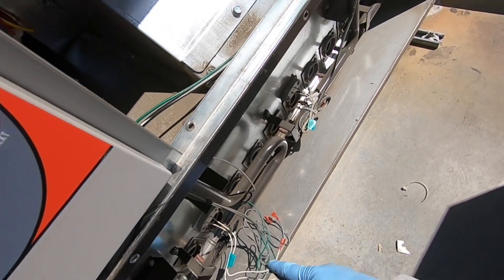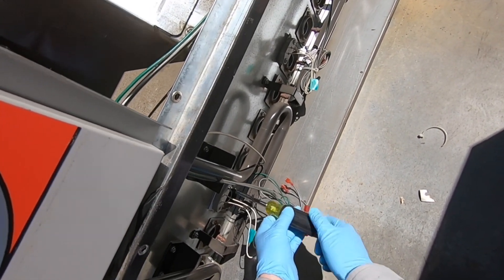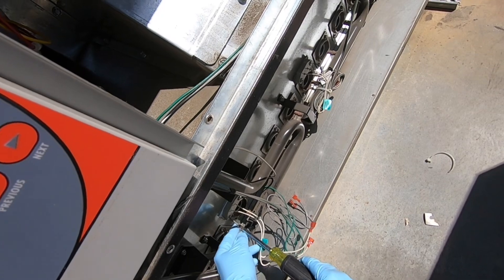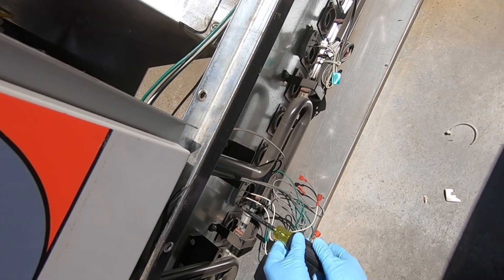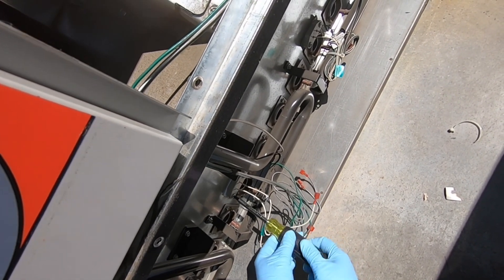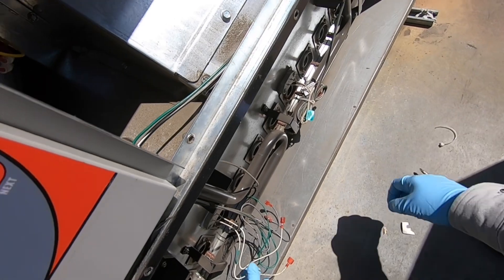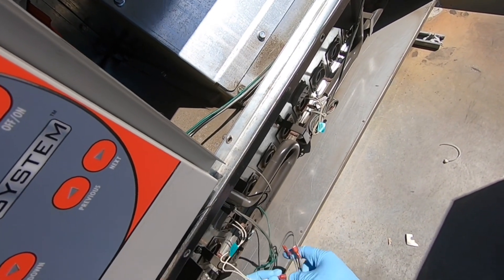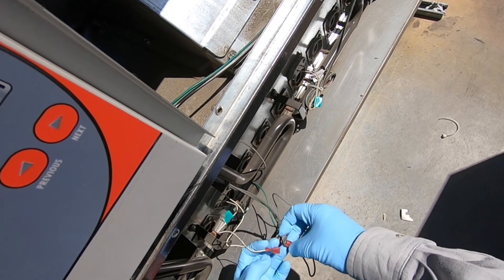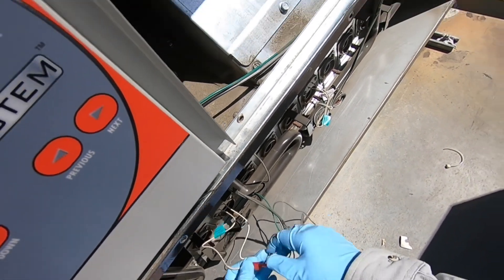The threads in there - you gotta be very gentle otherwise you're gonna strip it out. I do not recommend using a drill - go by hand, use your screwdriver. Don't need to use power drills for everything. Nice and snug, that's it. We're gonna plug it back in, pull those wires up and re-zip tie it, and we'll put our cover back on.